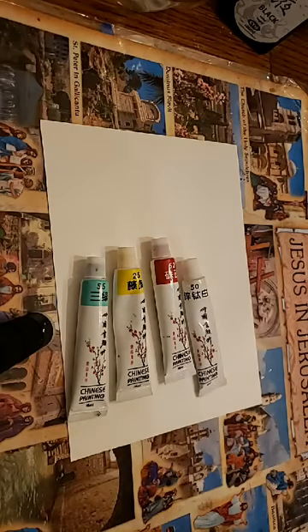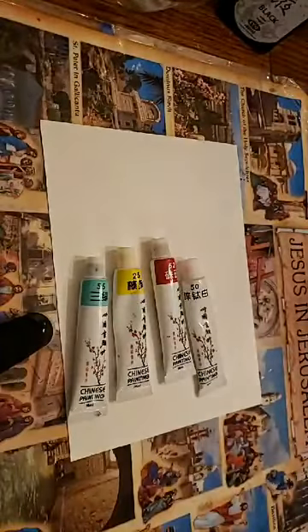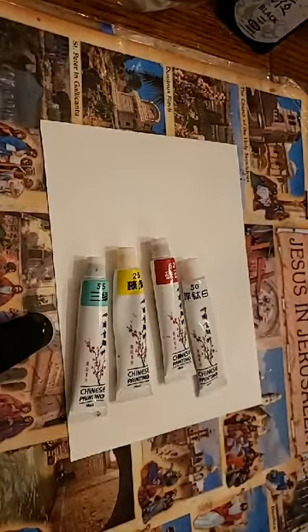And some kind of rag or paper towel and two palettes — I just have styrofoam. I want a palette for my colors and a palette for my ink, because the ink is very runny and has a life of its own and I don't want it to run into my colors.